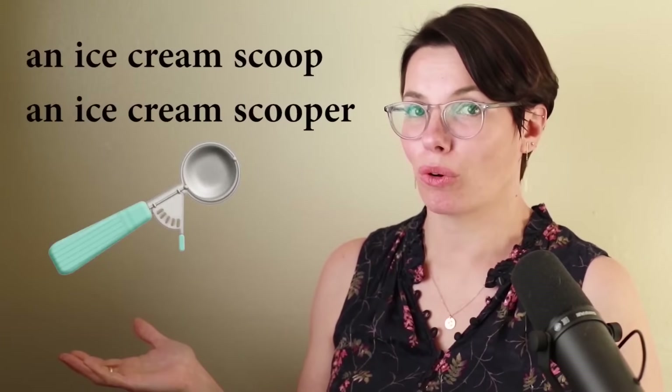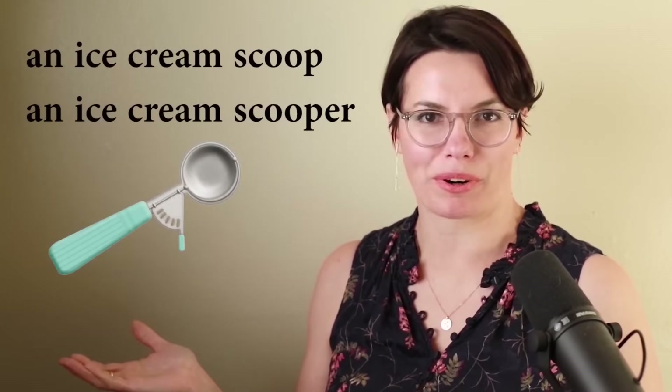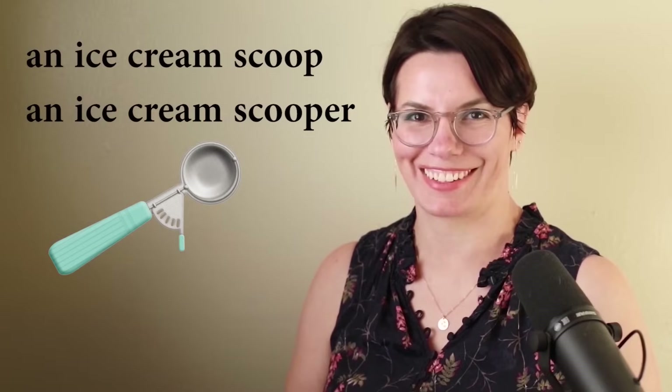An ice cream scoop, or an ice cream scooper — both are correct. I have an ice cream scoop. Do you have an ice cream scoop? I need an ice cream scoop to scoop ice cream. Why do you need an ice cream scoop? That's right, I need an ice cream scoop to scoop ice cream.